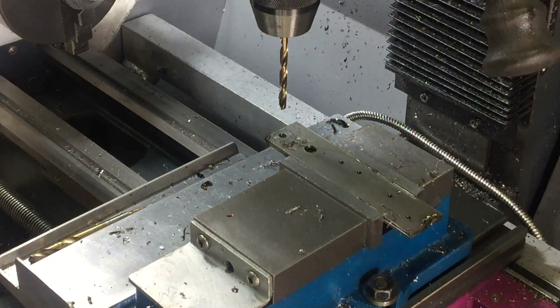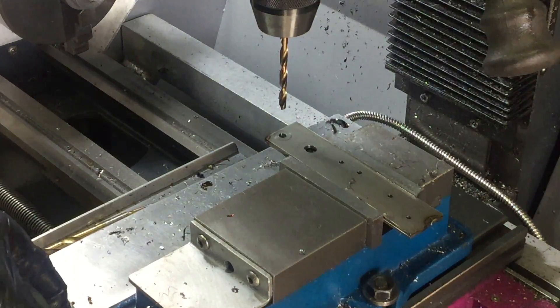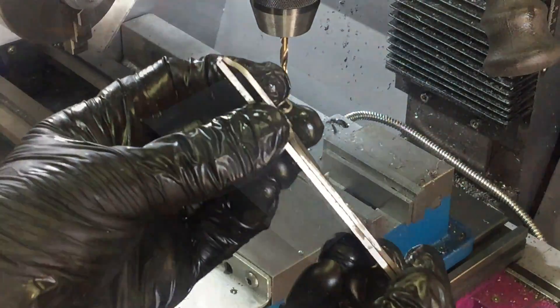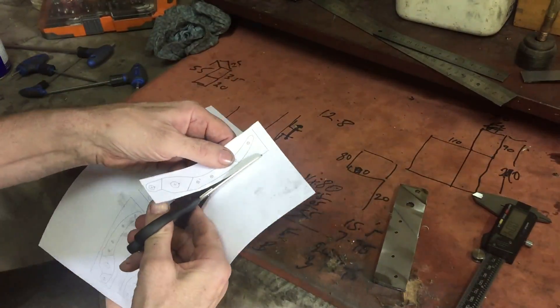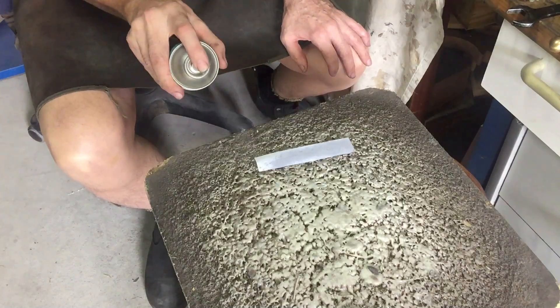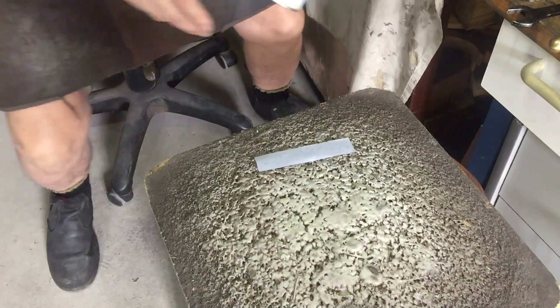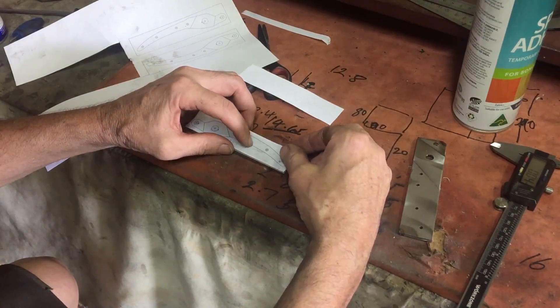There's one handle done, one more to go. Now that both handles are drilled, it's just a simple matter of cutting out my design and pasting it onto the flat side of the two pieces that are still joined together, and then I'll rough cut them out on the bandsaw and finish it off with the angle grinder. By the way, these handle sides are 2mm stainless steel.